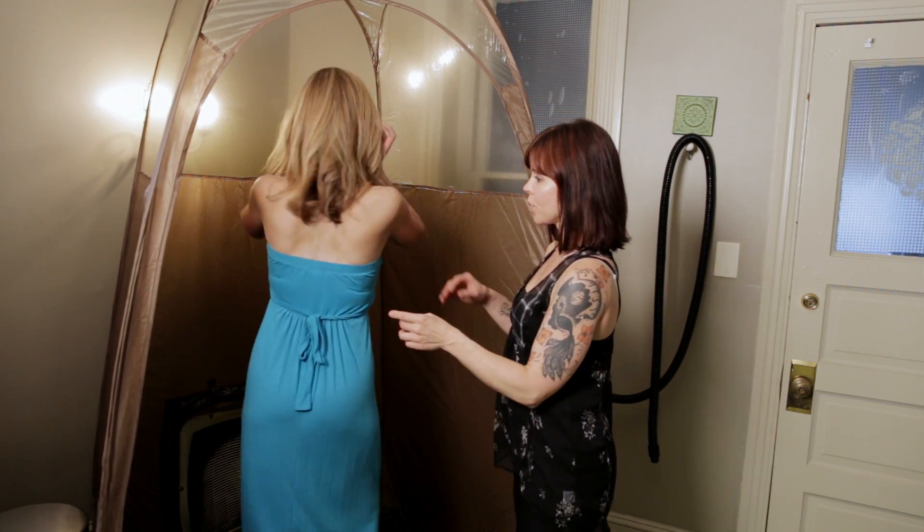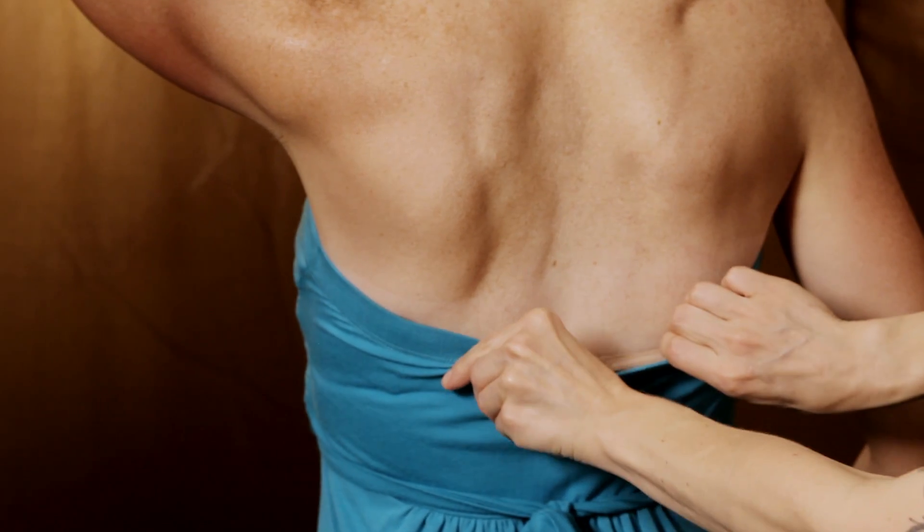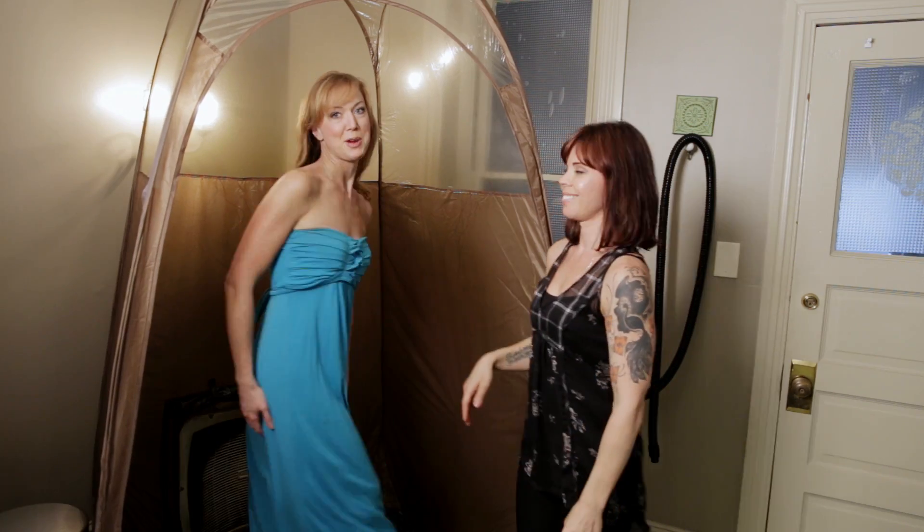Emily, could you turn around so I can show them the color difference in her back? See the lines, guys? That's what color your whole body would be. Beautiful. Much better.